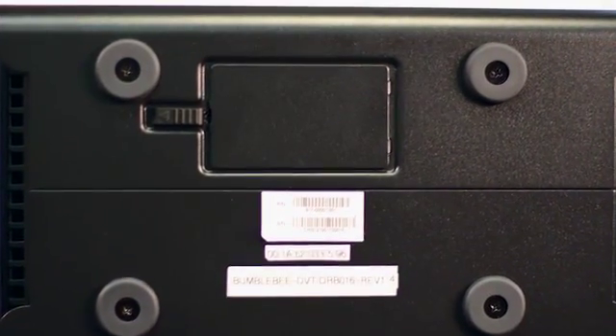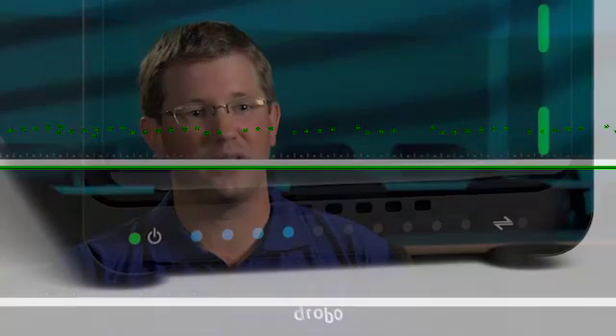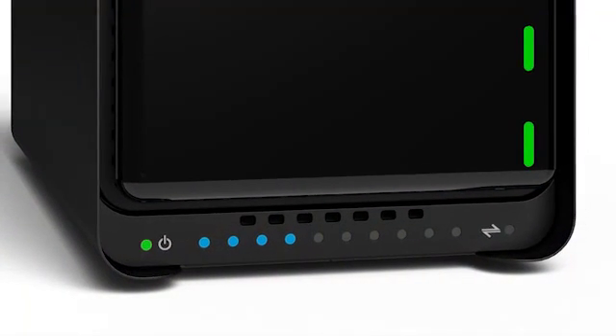One of the cool features about the Drobo 5D is a new bay underneath the unit called the Drobo Accelerator Bay. It takes a new type of flash called an mSATA SSD, and you're able to add that to the Drobo — it's like adding memory in your laptop, and it boosts the overall performance of the Drobo.